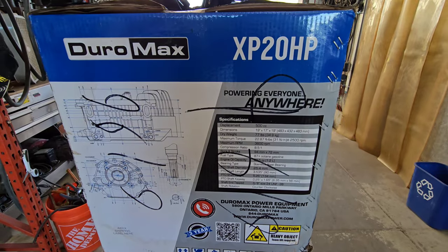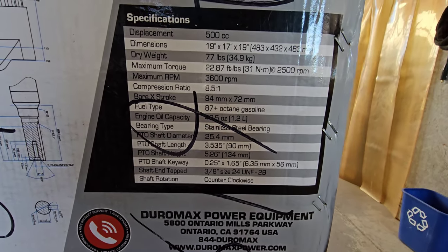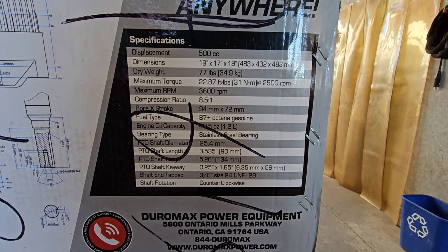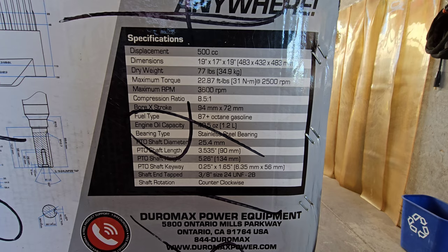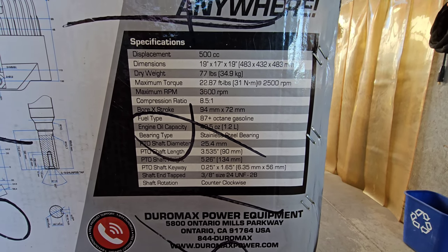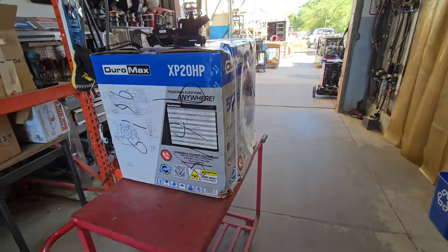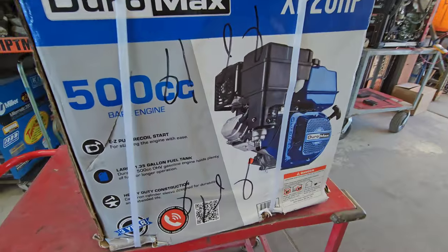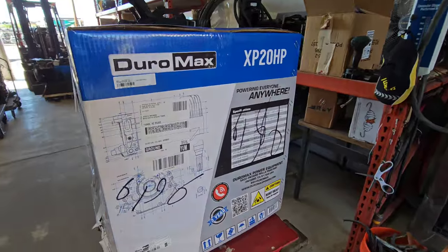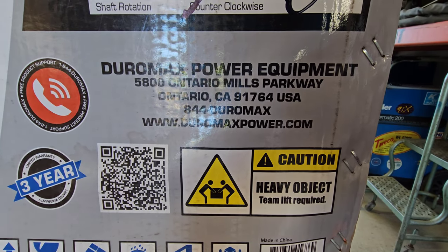Alright, so we got the Duramax 20 horsepower, here's its stats right there. Basically it's the largest production single cylinder on the market right now from Duramax. It's basically a stage 1 440, but that's the stage 1 — 500cc's. Warehouses out here in Ontario, California.